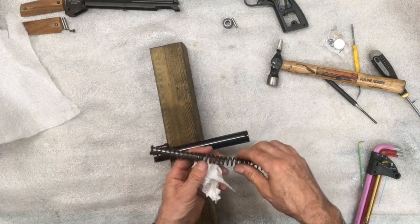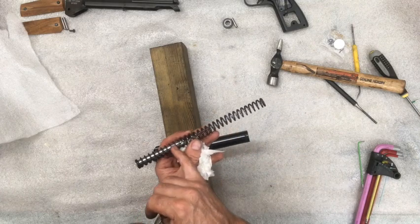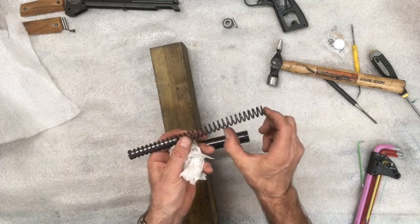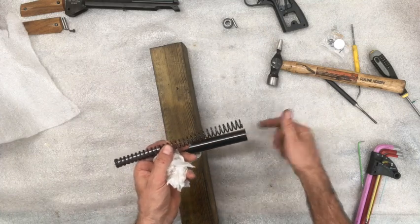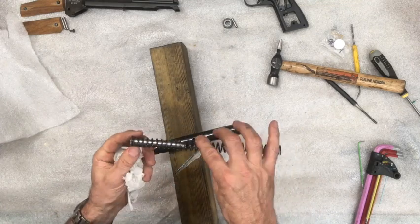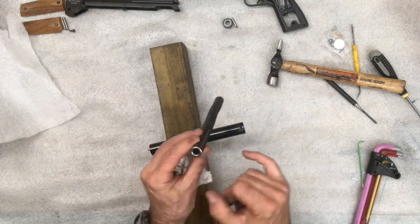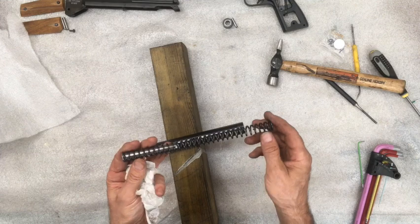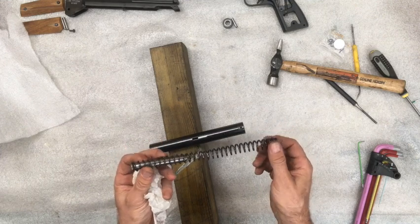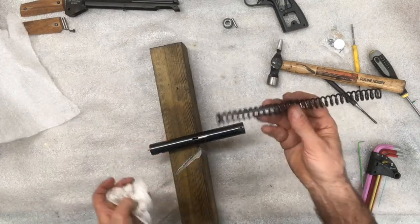If you get one of those tuning kits, you get rid of this metal one and it comes with a plastic - some kind of polymer - end piece, and another plastic one for this end, which would actually make it easier going in. I've got some rod and I might actually turn down a couple on the lathe to replace that. Anyway, there's your spring.